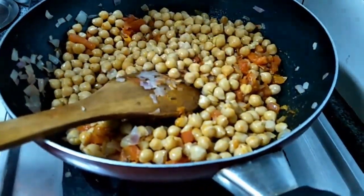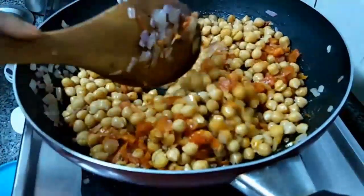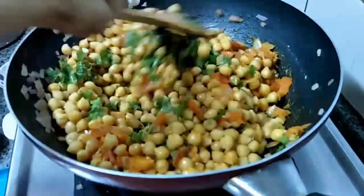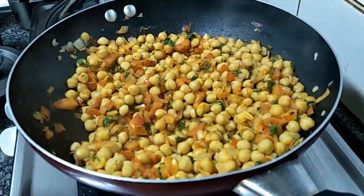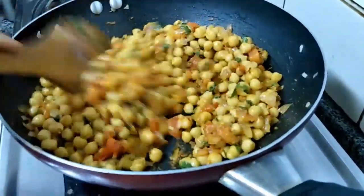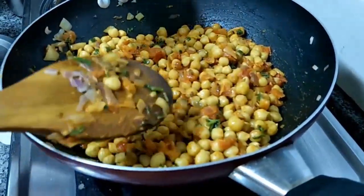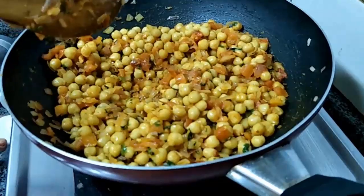Actually this is a diet recipe. We are going to add the coriander leaves and let this cook for 2 minutes. Everything is well cooked — no need to cook the onion and tomato too much because it's chaat. So we are going to add the lemon juice and switch off the flame.